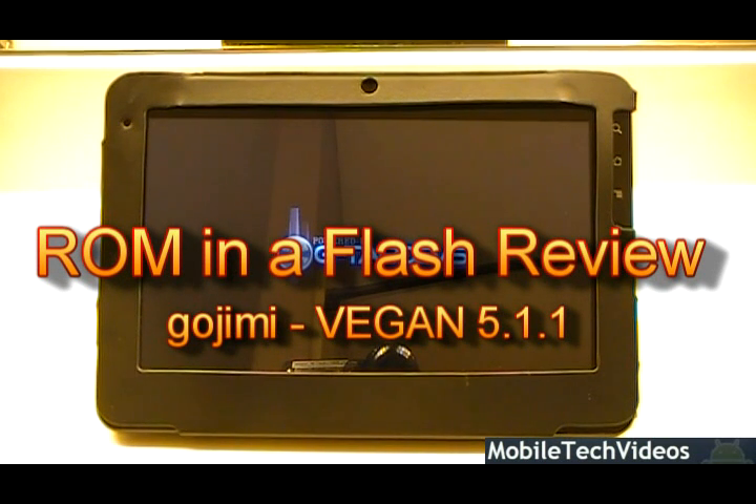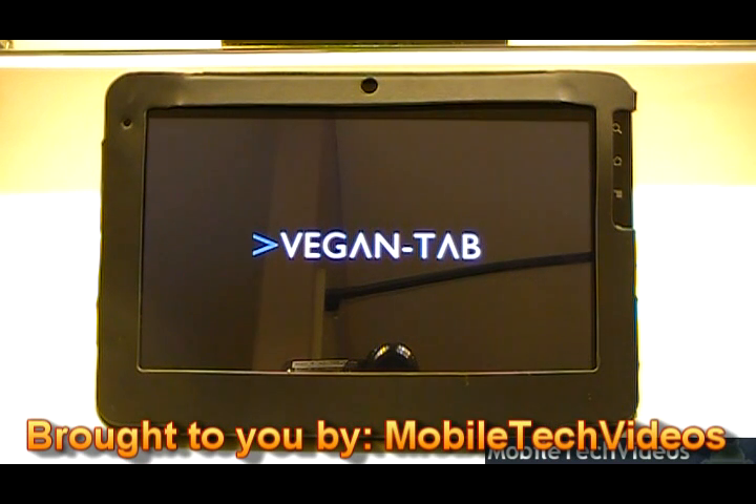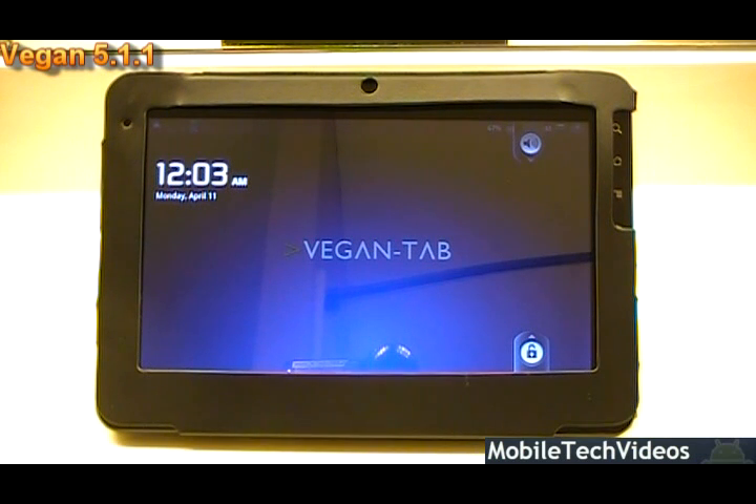Hey guys, what's up? Josh here from MobileTechVideos.com today with a ROM and a flash review. This is going to be for the ViewSonic G-Tablet, a new device that I'll be supporting. If you're new and you're from the ViewSonic G-Tablet community on XDA Developers or other forums, then hey, welcome. We're MobileTechVideos.com and we review ROMs, we teach you how to ROM devices, we do a lot of stuff and basically put it in video form to help people understand things.